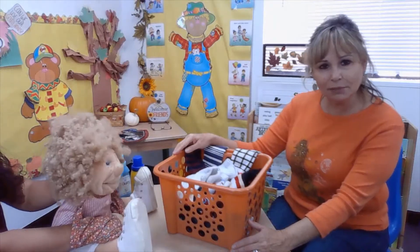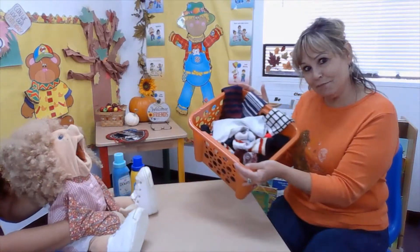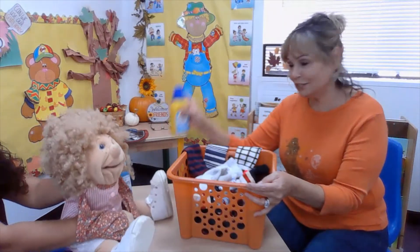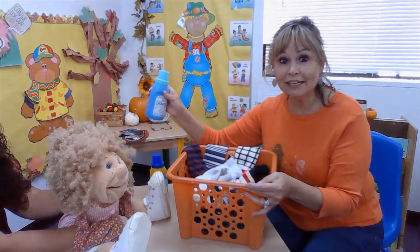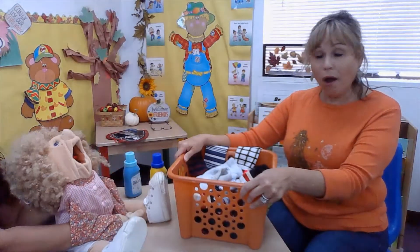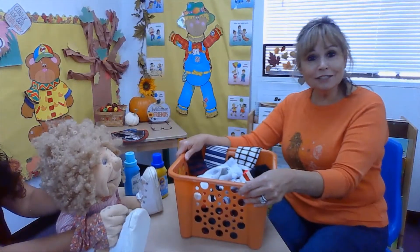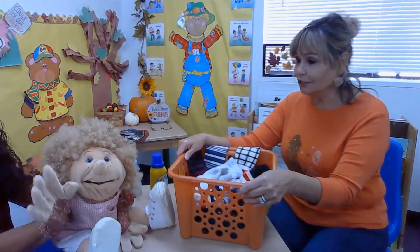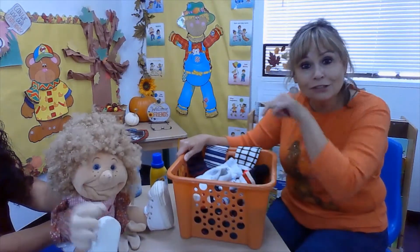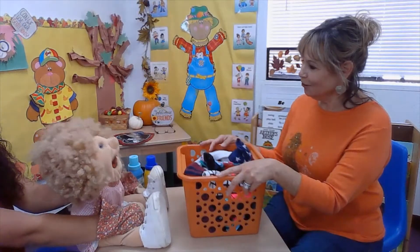Today we're gonna play a matching game. Have you seen a basket before at your house? A laundry basket? Some soap? And some detergent? That's what you use to do the laundry. I'm sorry Esmeralda. This is my friend Esmeralda and she wanted to help. She wants to come and help me sort my socks. Are you ready Esmeralda to help me?